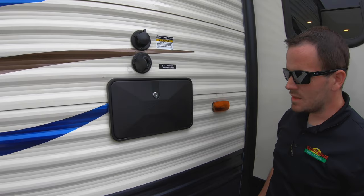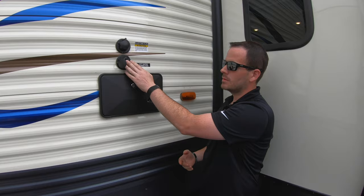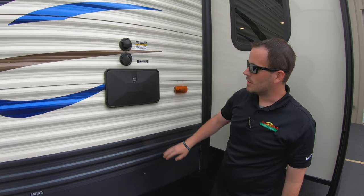Below that you have your city water connection. If you're going to a full hookup site, hook up your hose into here — you want to run a pressure regulator off the faucet — and you'll have unlimited water supply just like at home.